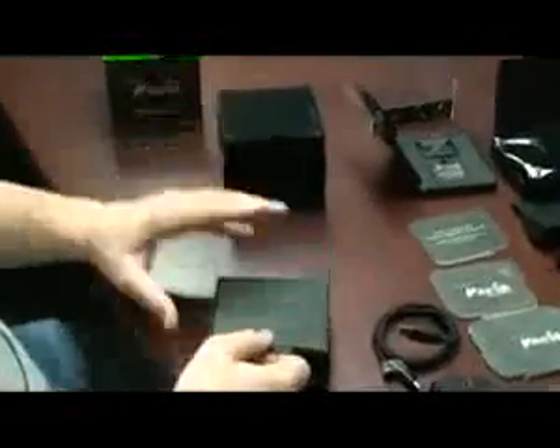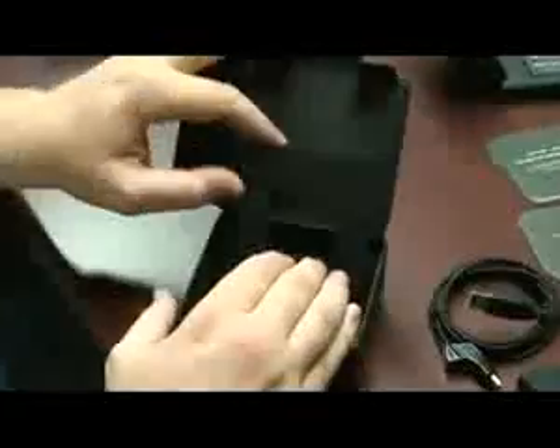Next up we have the charging station itself. This is similar to the pedestal which you saw the Mamba on in the packaging, and you can see the two connectors there which charge it. Right into the back of this charging station fits that same plug that fits into the front of the Mamba to give it power. You take that plug and it fits right into the back here, and that will put the Mamba into a wireless mode instead of wired. Finally, you just place the Mamba on top once the base station has power and it will charge.